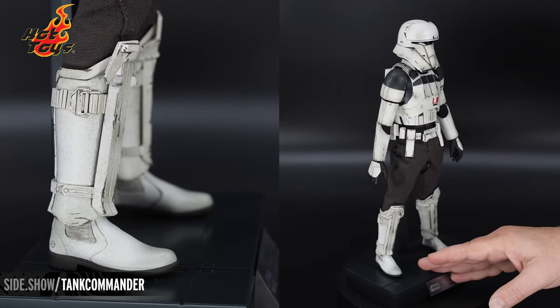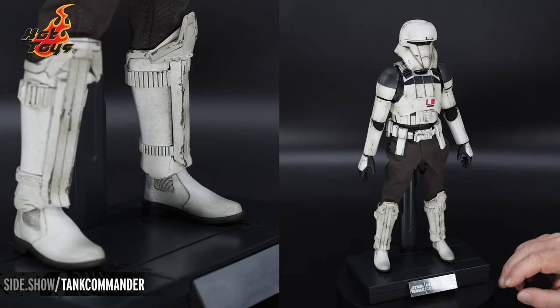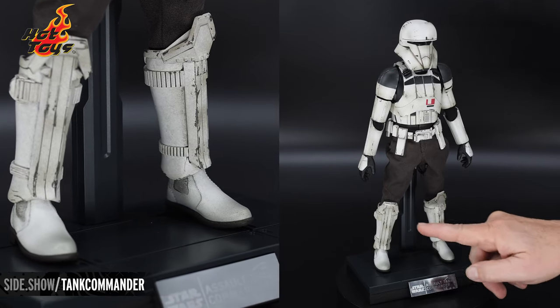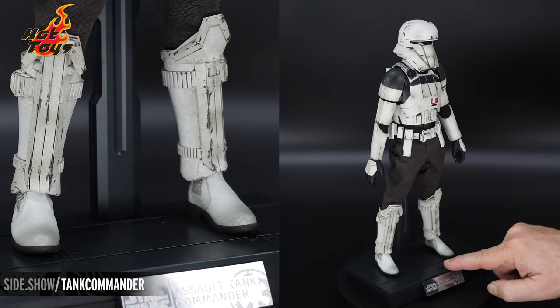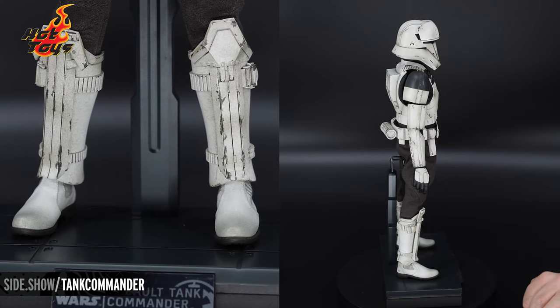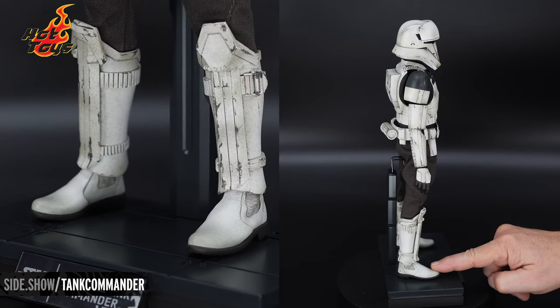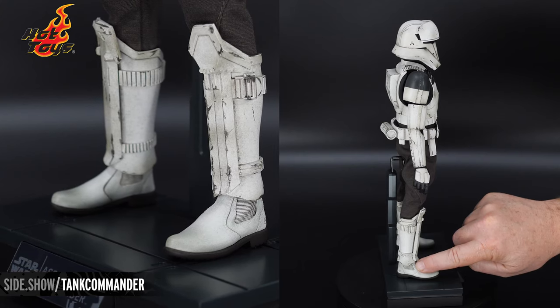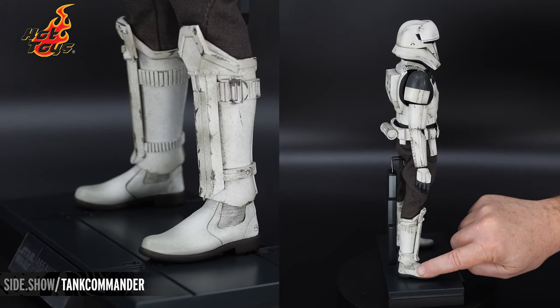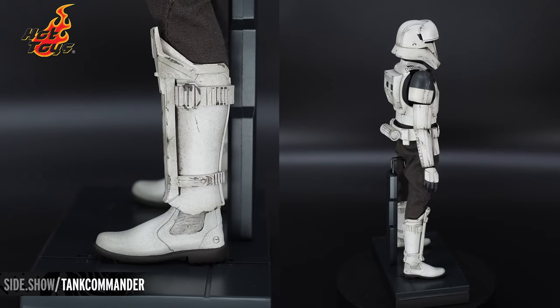Down here onto the boots, we have that stormtrooper design where the right and left do differ. A lot of wear and tear, particularly in the shin guards here. You can see that they kind of clip and attach in their design. And then down here onto the boot, not only is there the dirt, but the fabric that would be onto the side has been molded and painted, as well as the little insignia right down there on the heel.